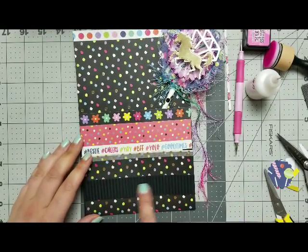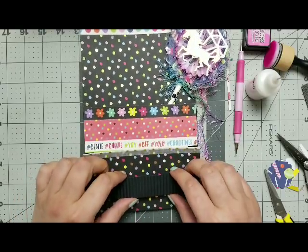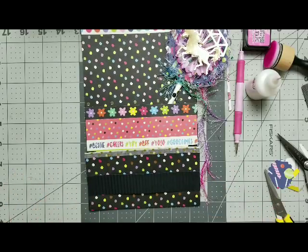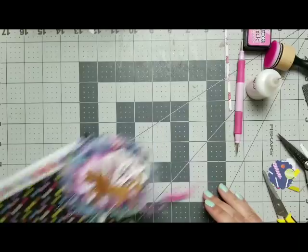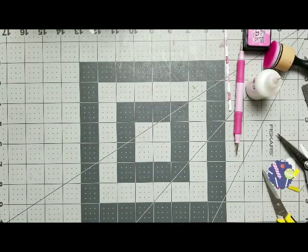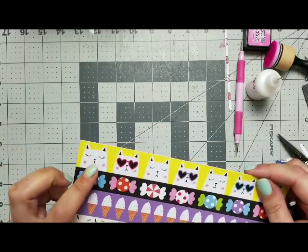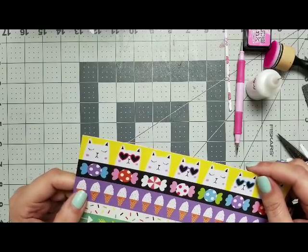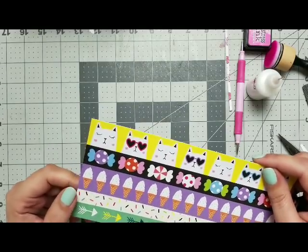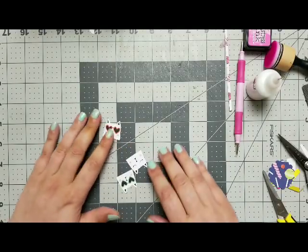So I have this strip here and I went through my papers. I did not glue it just because I figured I can stick something on there. So I went through the papers from the same paper pad and I found those little kitties. They're adorable! And I thought they would look great on a little paper clip, so I went ahead and fussy cut a couple of them.